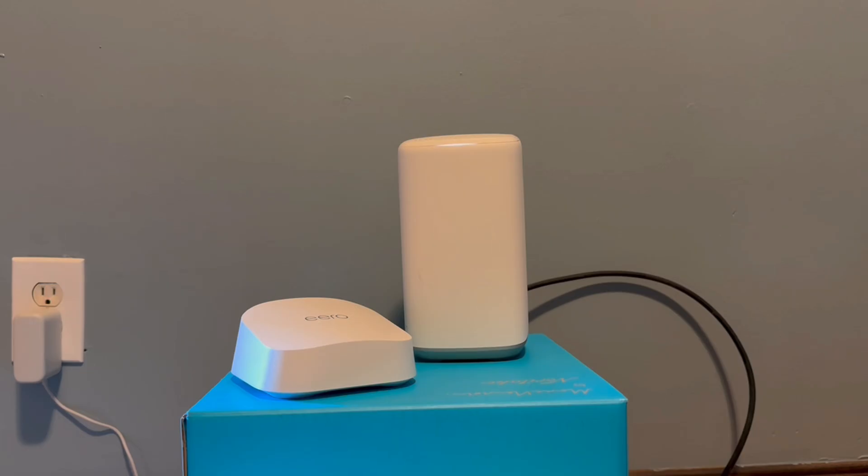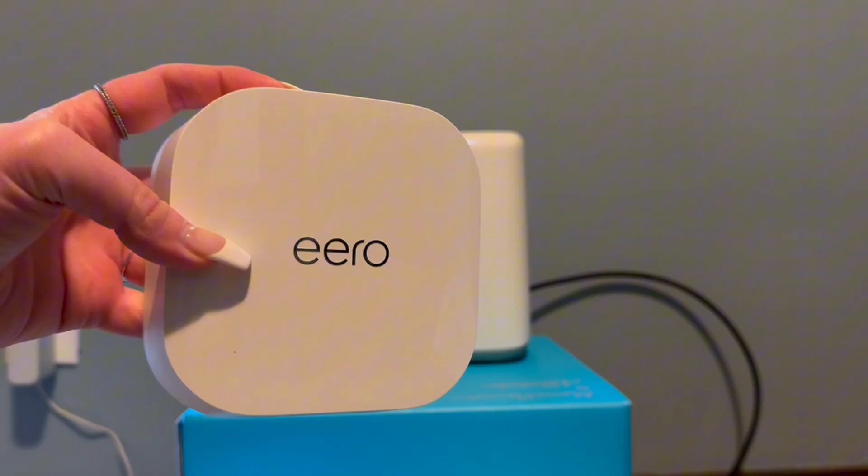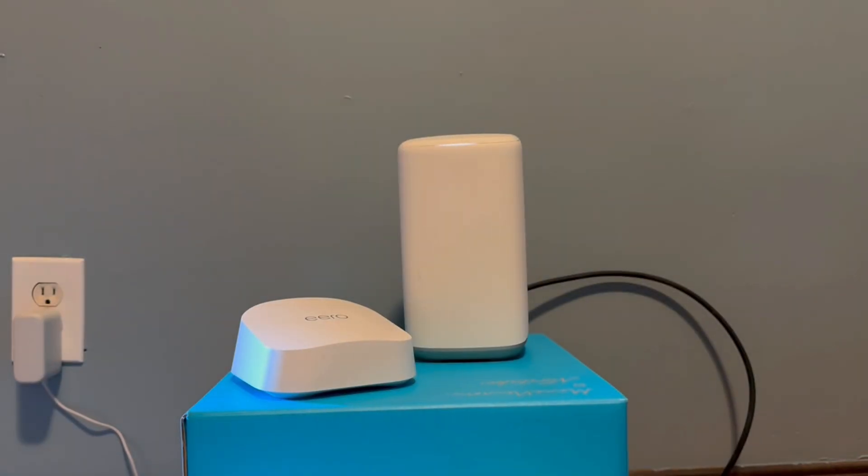Hey guys, what's up? It's Hannah. We're back with another setup video. This time we're going to be setting up the Eero 7 Dual Band Mesh Wi-Fi 7 system. I'm really excited to get this one set up. If you guys have not watched the unboxing video, you definitely should. Just as a friendly reminder, I do have three of these to set up in my bungalow. So let's go ahead and get ready and start getting this set up.